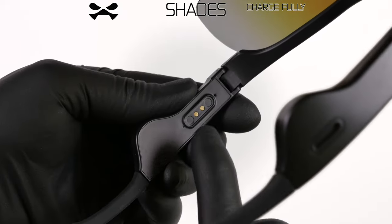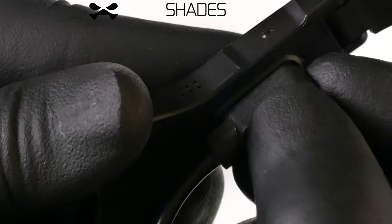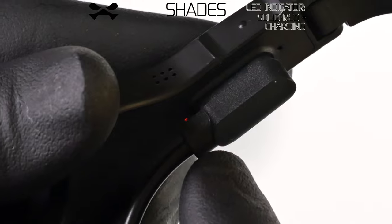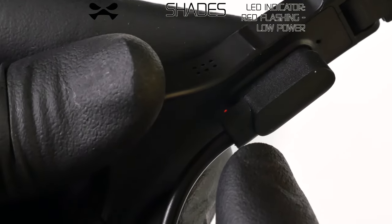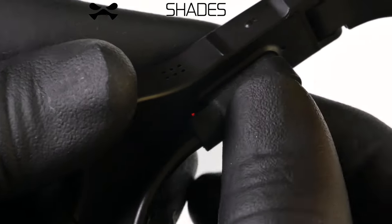Upon receipt, use the included magnetic cable to charge your Shades. Red light on indicates charging. Red light off indicates charging complete. Red light flashing four times each minute indicates low power.